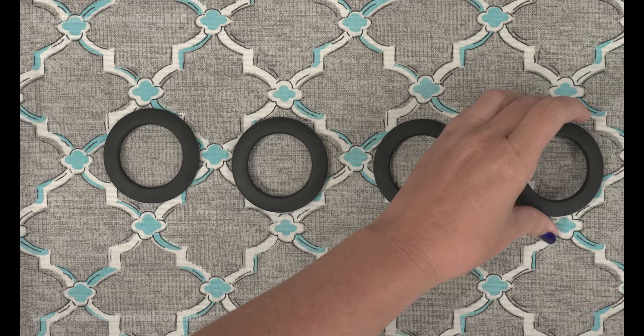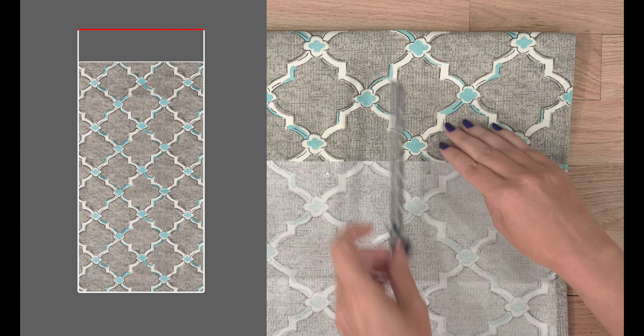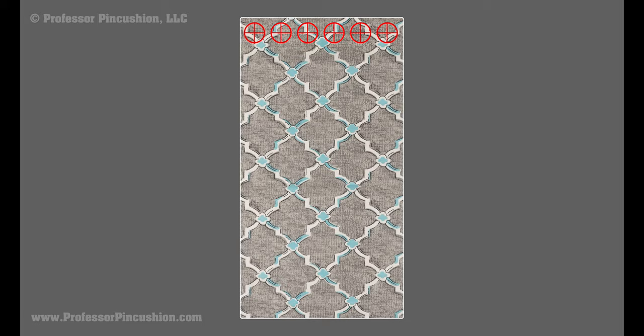Last, we'll do the top hem. This will be bigger because it needs to fit the size of our grommets. My grommets are 1 and 9/16ths of an inch and it states the top header should be at least 4 inches in width. If you get a different size, check your packaging. To create the top header, fold to the wrong side 4.5 inches and then tuck under a quarter inch. Pin and press before stitching at your sewing machine.